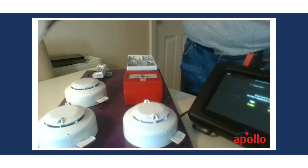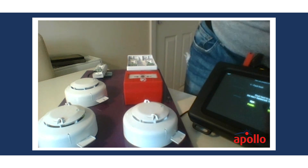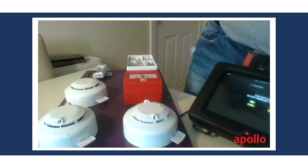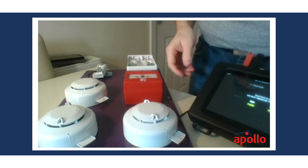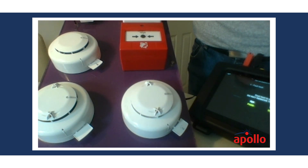There we go — we now have the heat element also. So we've passed both those tests. You can see we've got another different morse code on the detector.